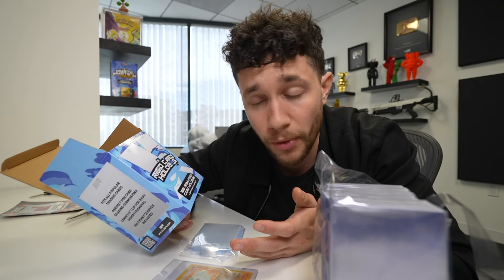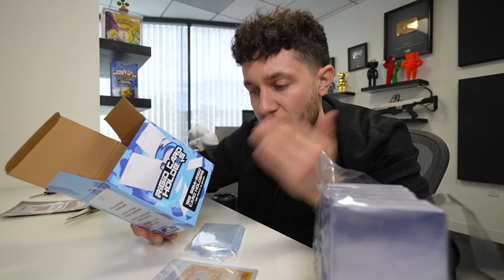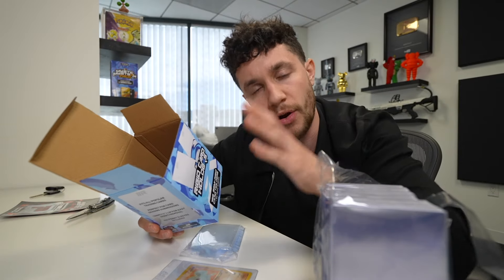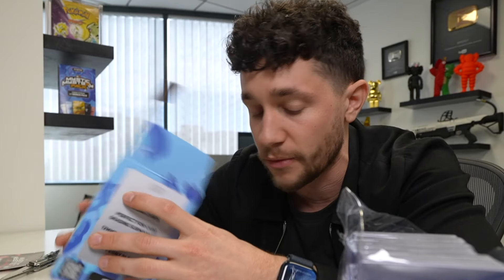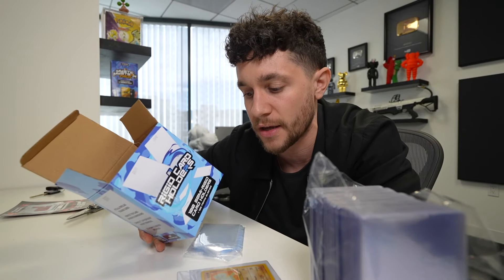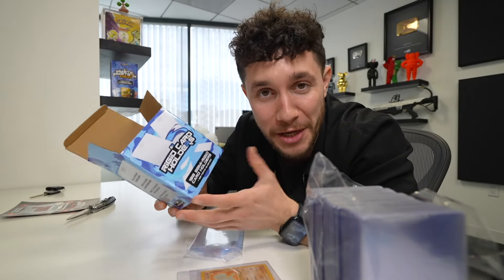I'm super curious personally to see how these end up doing because this is a product that everyone uses. But it's not like a mystery - there's no Pokemon cards inside and we've never really sold anything that doesn't have Pokemon cards inside. So I'm curious, and this will be the start of one of the branches of our business, which is functional lifestyle trading card products. This is the very beginning of it, which is exciting.